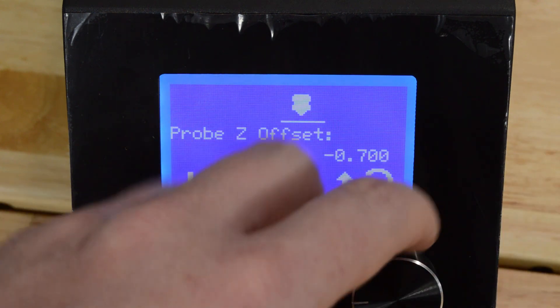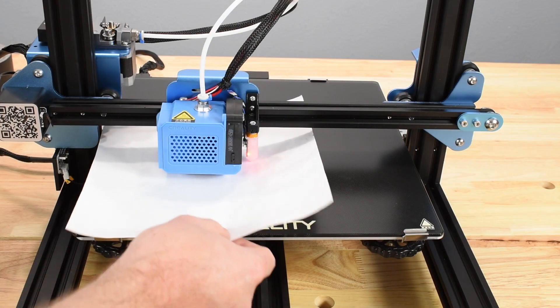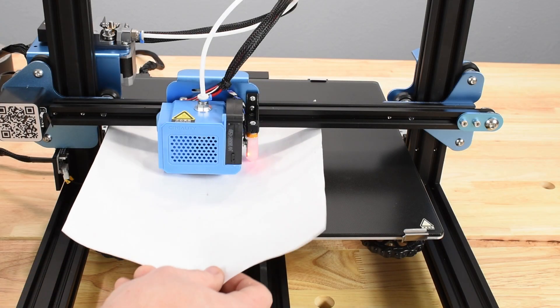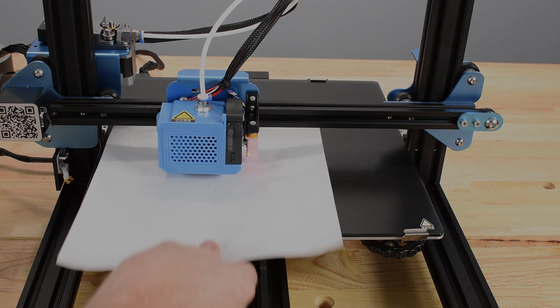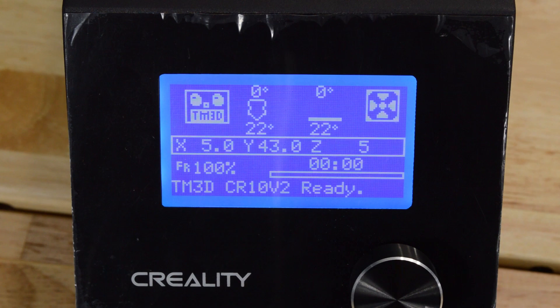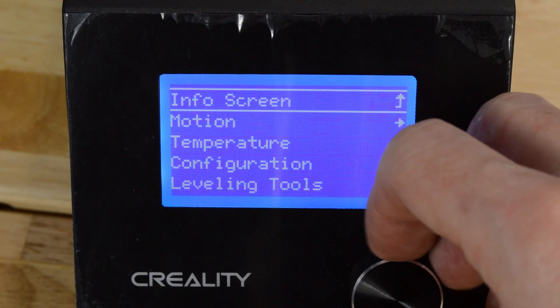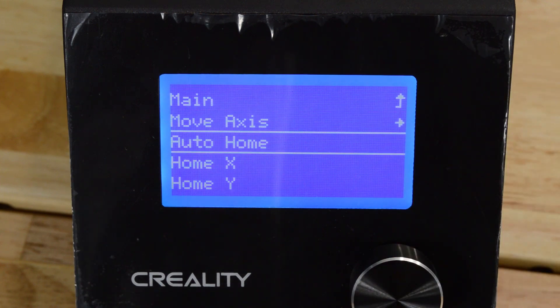Then select Probe Z Offset. Turn the knob as indicated until the nozzle contacts the paper and slide it back and forth under the nozzle. The paper should be able to move, but with a slight amount of drag. Please note that the mode to adjust Z-Offset is only available for 2 minutes, then the printer returns to idle. You'll have to restart the process by selecting AutoHome and repeat the steps again.